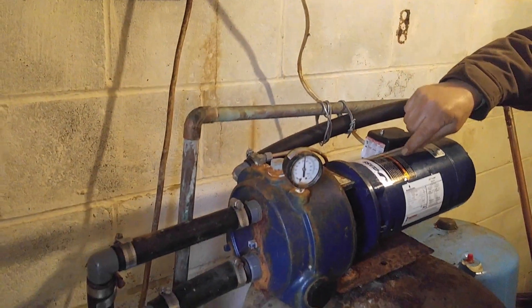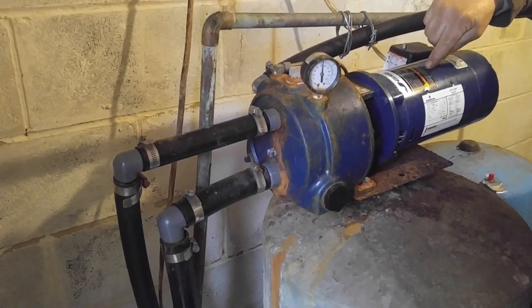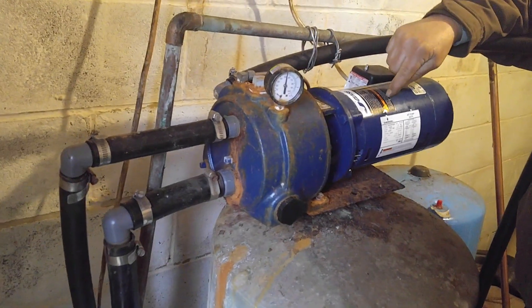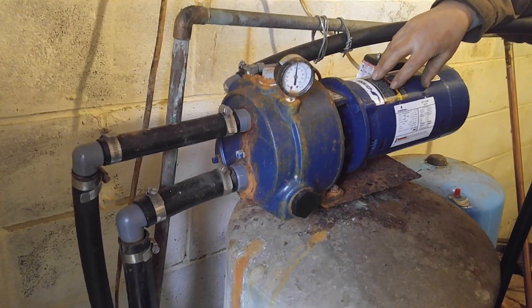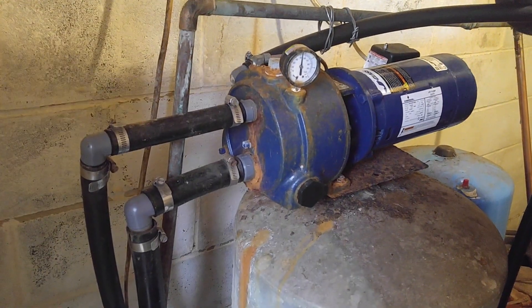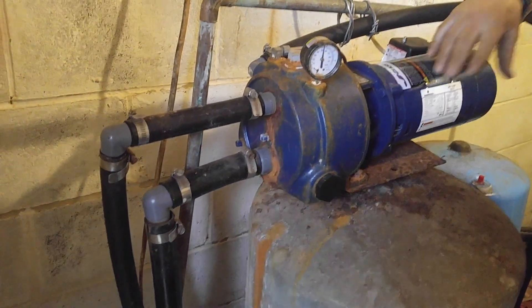When it was down to zero you heard it growling — that's what it sounds like when it's pumping hard at its max pull. When it's down low it'll work fine on this 30-50 pressure switch. Usually nothing happens to these unless you get a chunk of dirt in it. If it does, it'll build to about 20 to 28 pounds and that's as far as it'll go — it'll just run all day long.